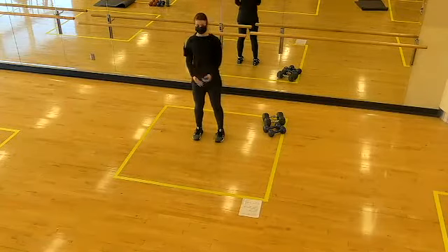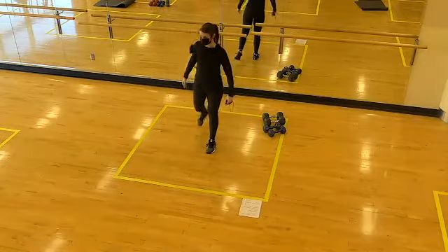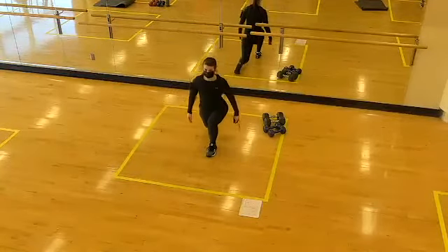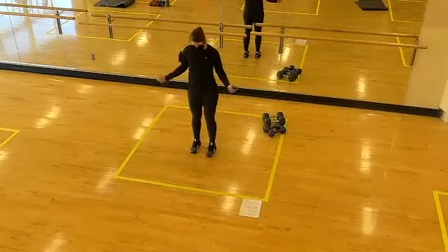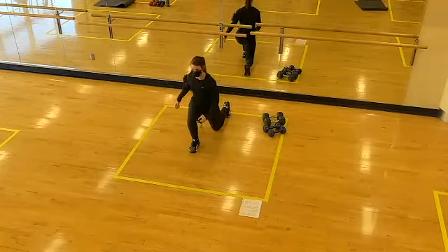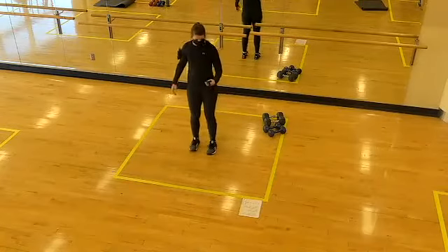Let's transition to lunges — going reverse lunge, stepping back, bending the back knee towards the floor. Keep the knee stacked over the ankle on the lead leg. If this challenges your balance, go a little wider with your step — think feet on train tracks versus a balance beam. Keep the trunk tall.